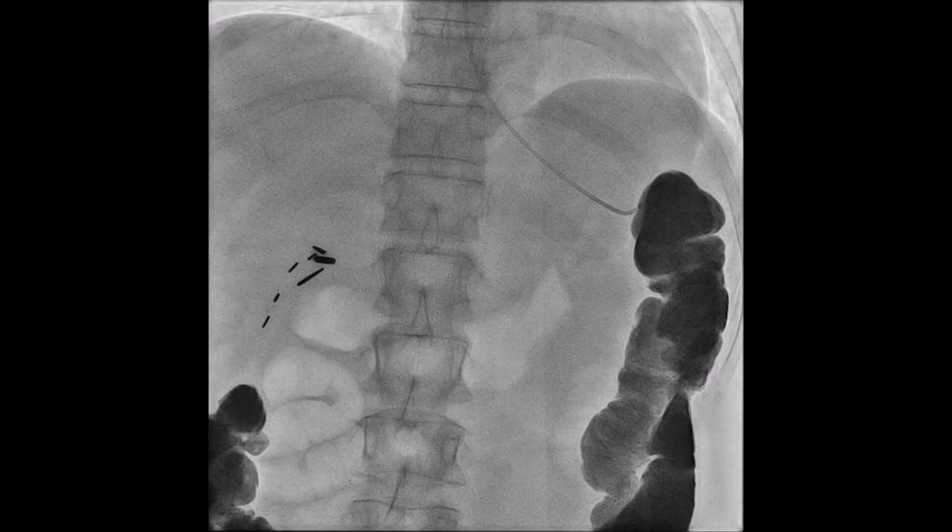This is my scout AP view of the abdomen before we've really gotten started. A couple things to notice: first, contrast outlines the colon — I'll have my patients drink barium the day before the procedure, and I like having the colon opacified with contrast. Some IRs will say it's not critical, but for me it certainly makes things easier. Second, there's an NG-tube coming in from the top of the screen. Either myself or my nurse will place a 5 French angle-tapered glide cath into the stomach before we get started. This will allow us to distend the stomach with air before placing our T-fasteners.